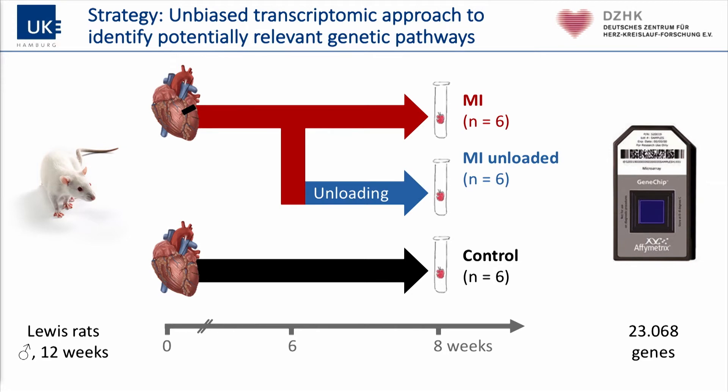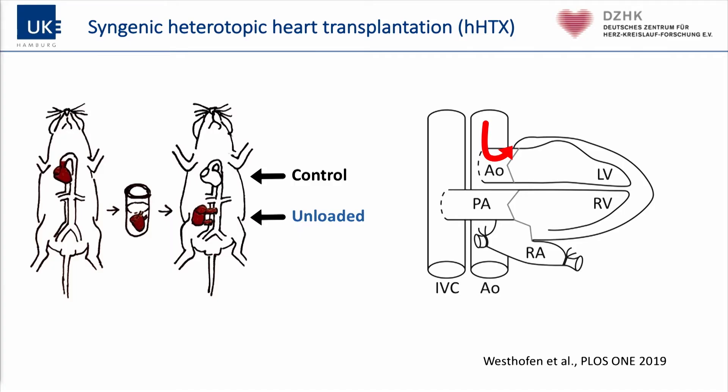The interesting question is what myocardial unloading does to this change in gene expression pattern. We induced unloading after six weeks of established heart failure and again compared that to a control group. We would have liked to implant a device — I learned it could be called a red pellet — but the established devices are much too large. So we had to go to another model, which is an extreme but well-established model used for more than 50 years in experimental biology: transplantation of a heart to a donor animal, which can be done in rats or mice.